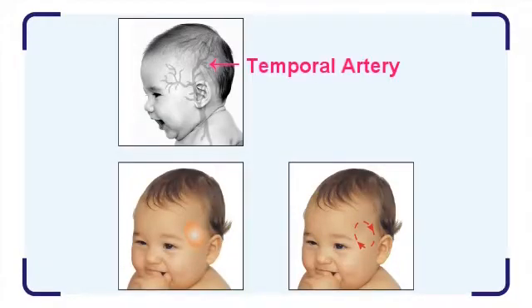The temporal artery connects to the heart via the carotid artery. It is a shallow artery close to the skin surface. Therefore, we can learn the central body temperature by measuring the skin surface over the temporal artery. This user-friendly measurement is the design concept behind the radiant forehead thermometer.